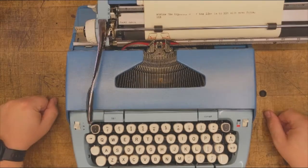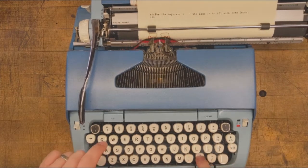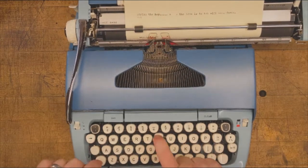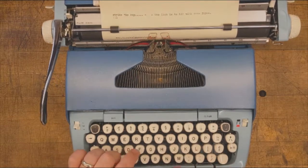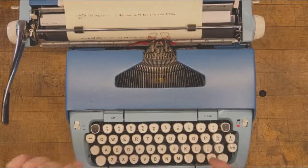And that, dear viewer, is the end of our basic typewriter skills video. Thanks for watching and for participating in the public typewriter project. The easy part is done. Turn this device off and get to writing. Like Hemingway said, writing is easy — you just sit in front of a typewriter and bleed. Bye.